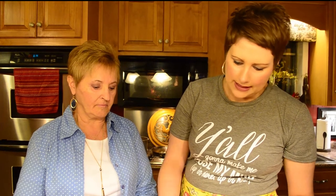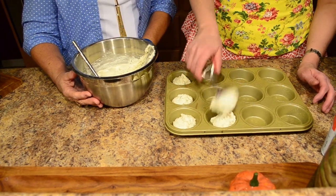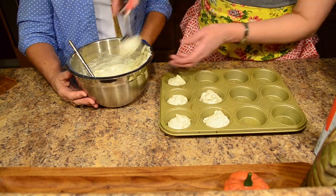Smells delicious. Now we have our rolls mixed up nicely, and I'm using my ice cream scoop to scoop our rolls out into a muffin tin — this makes sure that each muffin comes out the same size. We're going to get these all filled and put them to the side. When we get done with our casserole, we'll be ready to pop these in the oven at 375 until they get golden brown.